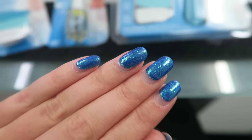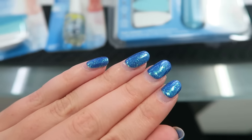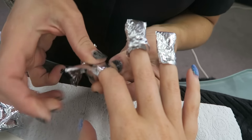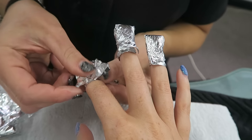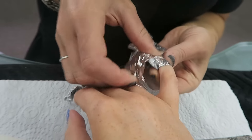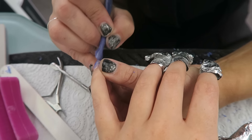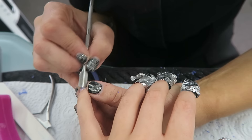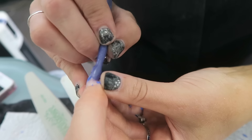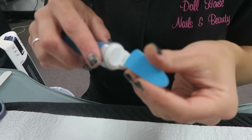The first step is to soak off the nail polish because I do use gel. Of course, if you just use normal nail polish at home, just take that off before you begin. So we're just removing the old gel off my fingernails — my nail tech is doing it. We're just soaking them off and then she's gently scraping it off. If you just wear normal nail polish and you're doing this at home, just use any nail polish remover.